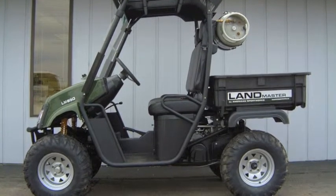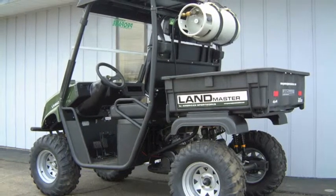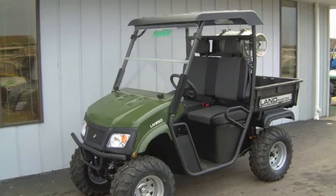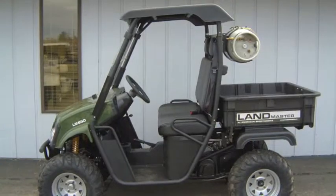This highly capable Landmaster LM650 UTV from American Sportworks has been converted to run on liquid propane gas and features a powerful 653cc Subaru Overhead Valve 4-stroke V-twin engine, 4-wheel drive, and locking differential.